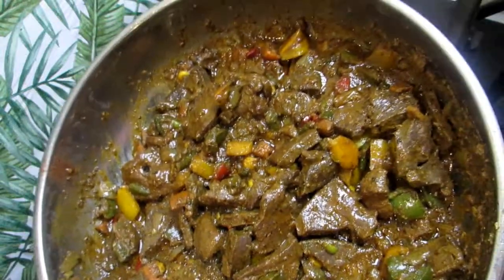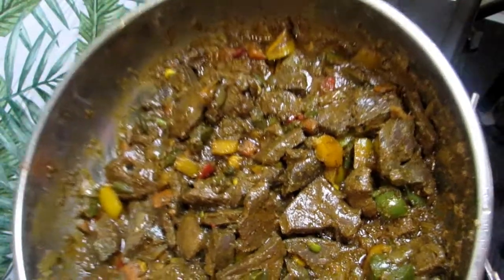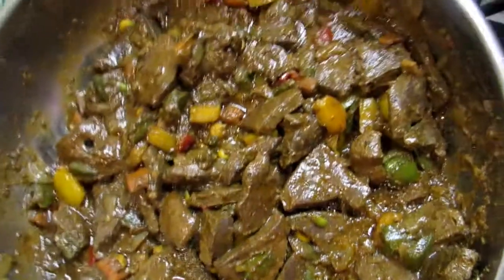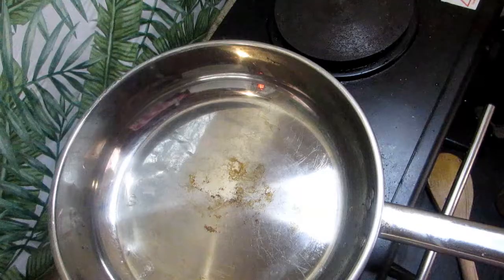Hello guys, welcome back to this channel. My name is Tania and this is Bite Me Up. In this video I'm gonna be showing you guys how to make beef livers, so let's get right into the video.